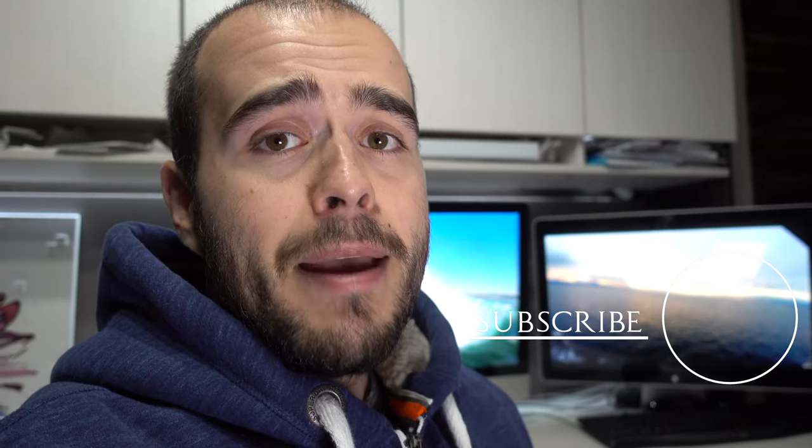Thank you for watching, I hope it helps. If so, please give a thumbs up. If you have any questions, ask in the comments below — I may answer you or even make a video just for you. Don't forget to subscribe, and check out my main channel. Thank you for watching, see ya!